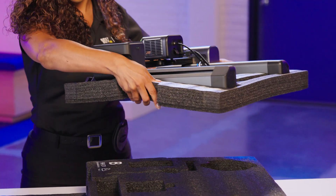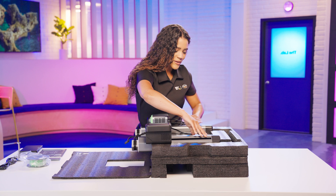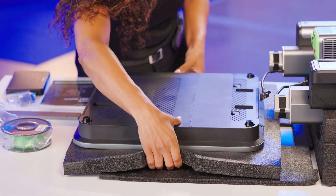Next, rest the gantry frame in its foam on the top of the support foam. Position it slightly over the foam for base connection. Remove the foam with the platform, flip the platform, and place it back into the foam.